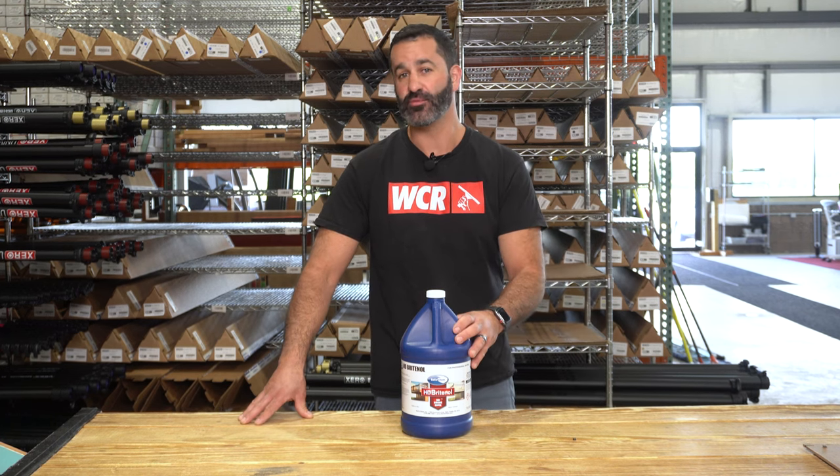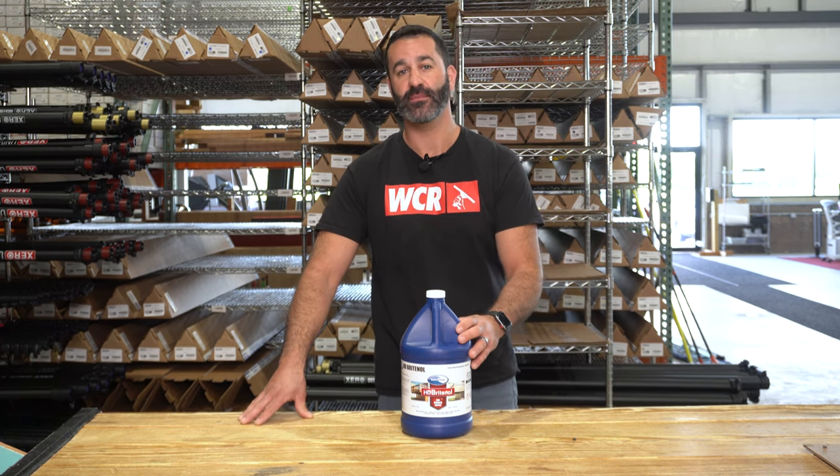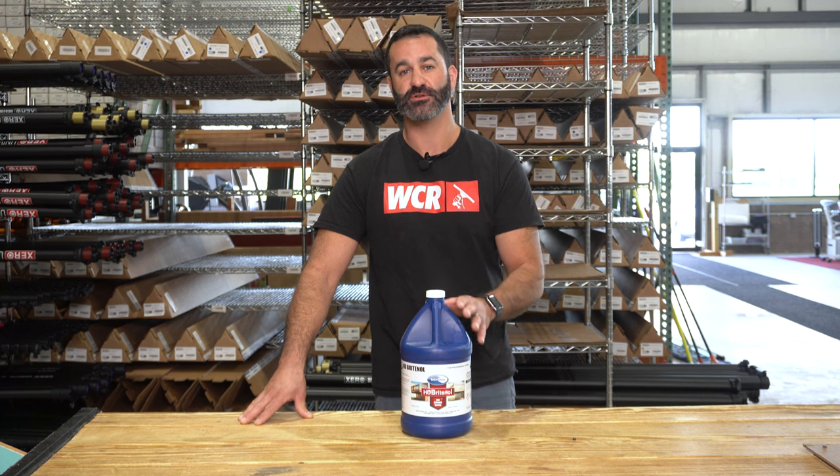Alex with windowcleaner.com. Here I have HD Brightenol from Ecochem. This is a multi-purpose surface cleaner.